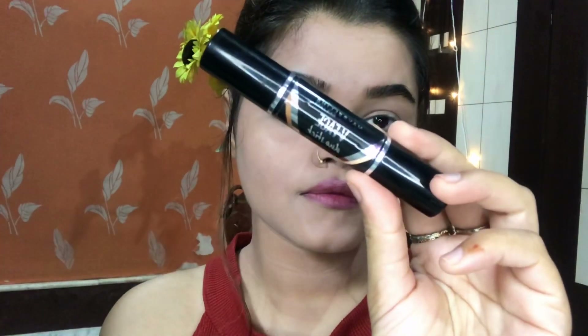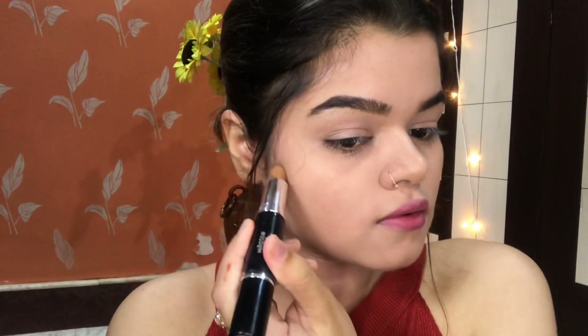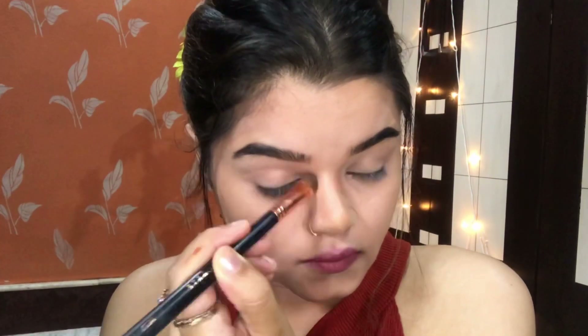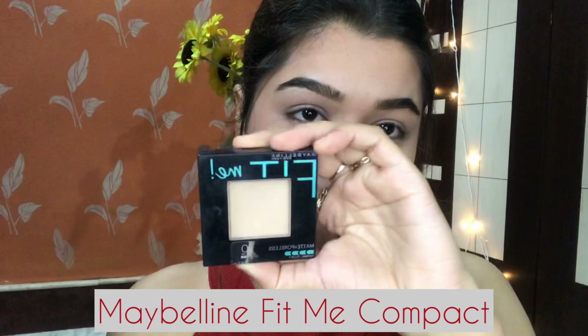Next I am using this Maybelline New York V Face Duo Stick in medium. I will apply it on my cheekbones, nose bone, forehead, and jawline. I always like a lot of light contouring — I highly prefer and recommend using this contour stick, it's really awesome. After contouring my jawline, I will contour my forehead and then my nose.